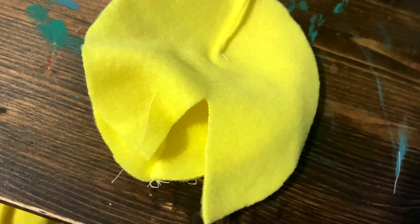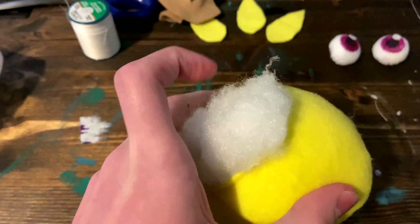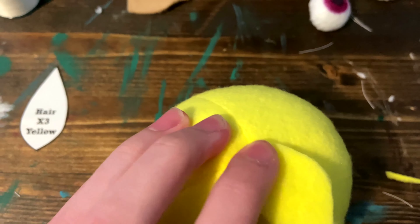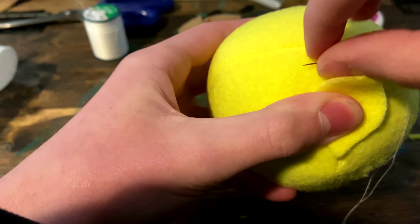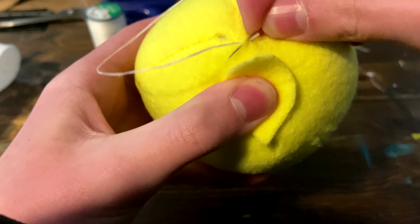For the head, first you're going to sew up only 3 of the 4 darts on each piece. Then, once you have that, you're going to sew them together all the way around, making sure to leave this dart open. This will be your head. Now, stitch up this seam. Now that you've done that, you're going to sew on each hair right on top of the head with one stitch.